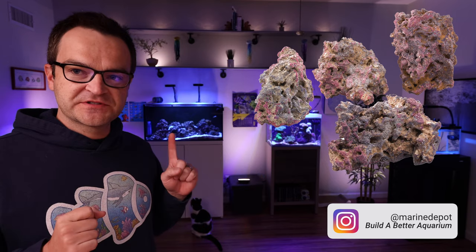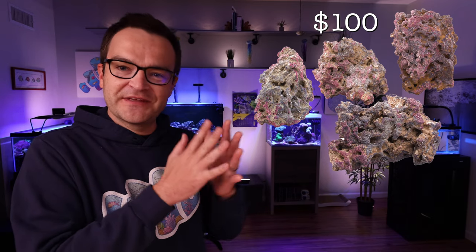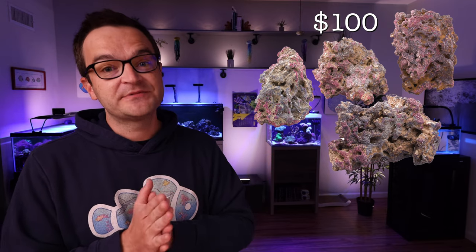We really like the Carib Sea Life Rock — it's the rock I use in my clownfish harem tank and my longfin clownfish tank. It's not the cheapest, but it has a natural coralline color and stacks really well. For this build, pick up 20 pounds of the Carib Sea Life Rock — you may not use it all, but it gives you options for stacking. Twenty pounds retails for about $100. I recommend the more expensive rock because it's something you stare at every day, and I've regretted buying cheaper rock that didn't look as nice.